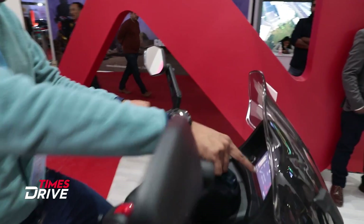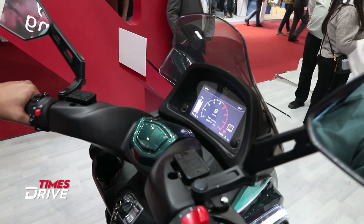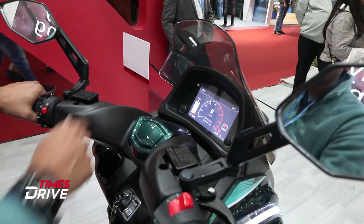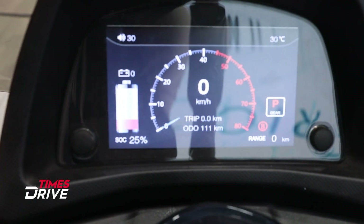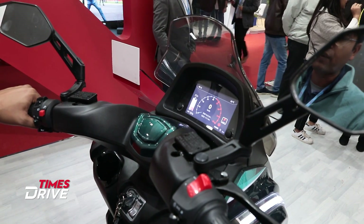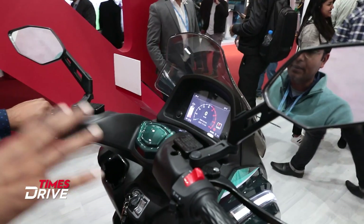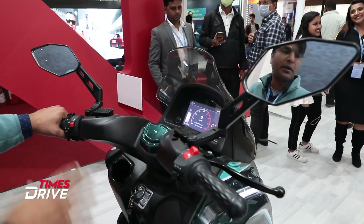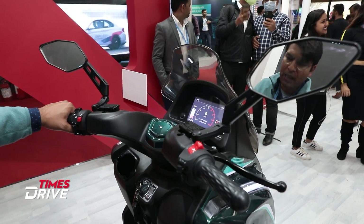But here, the screen is an interesting feature. With quite clarity on this screen, you can see that 25% battery is saved and the range is shown here — it's 100 km per charge. And at the top speed, it's 80 km per hour.